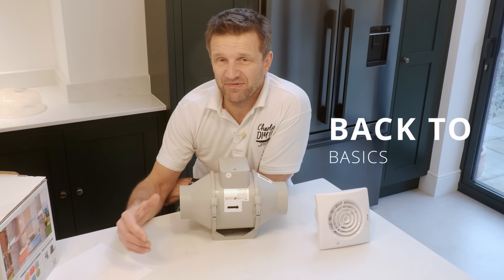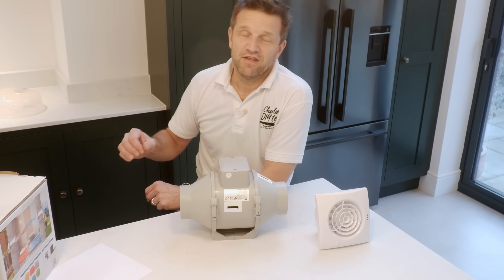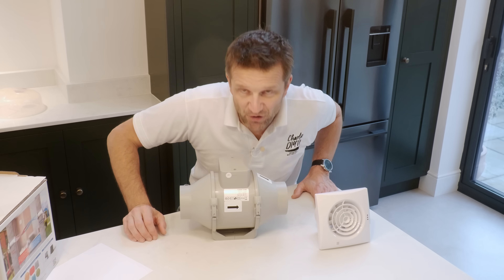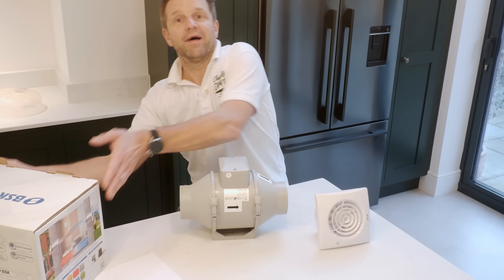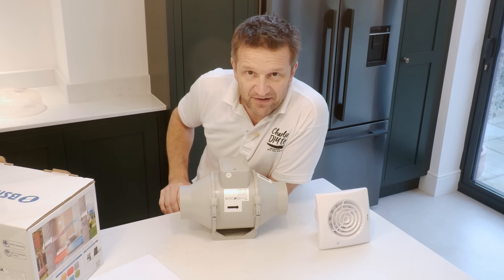I find the terms that get banded around like DMEVs and NVHR pretty confusing, so I thought we'd go back to basics for a minute to understand the key concepts involved — because then you will understand why today's install is so funky for an old property like this.